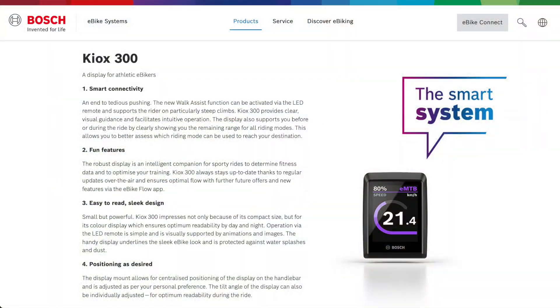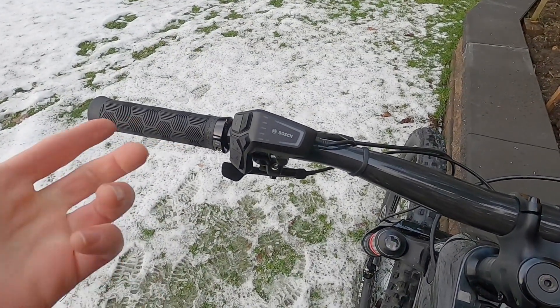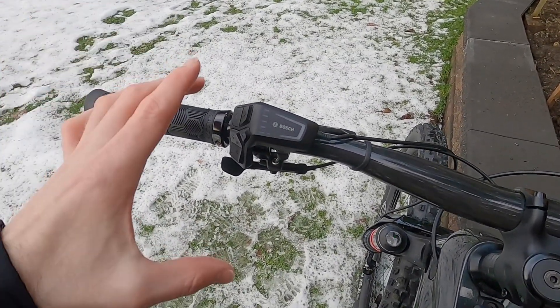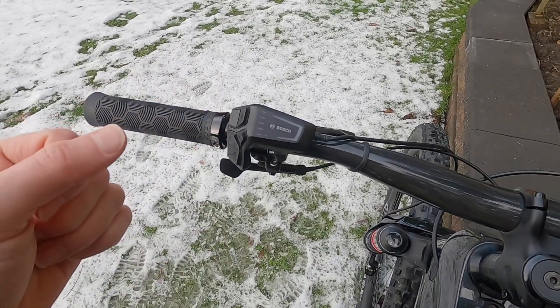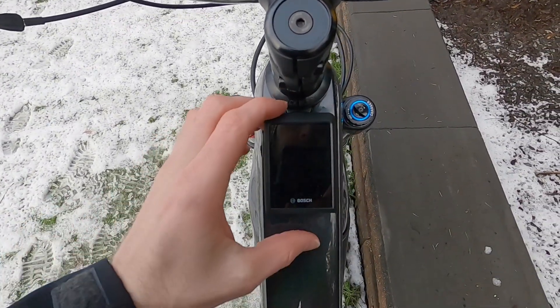This is the Bosch Kiox 300. It's part of their smart system and it's optional. You can operate their e-bikes with the LED remote, which is required, and that's what's connecting with Bluetooth to smartphone devices. But let's get back to this — we'll go through the details in a second.